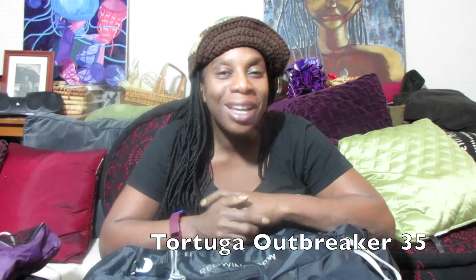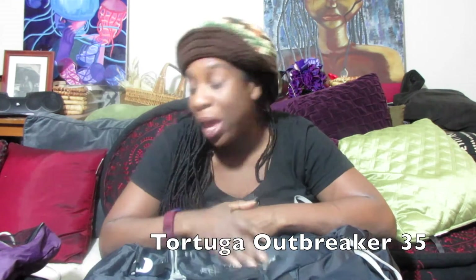Let's see if we can get all of the stuff that I was able to get into the Osprey into the Tortuga Outbreaker — into this Kelty Red Wing. I'm going to put everything that I put in the Osprey 40 and the Tortuga Outbreaker into this bag, and hopefully it will fit. Again, this bag is very light.